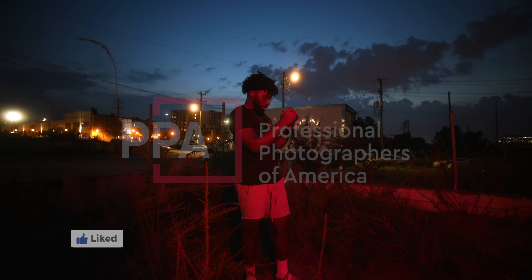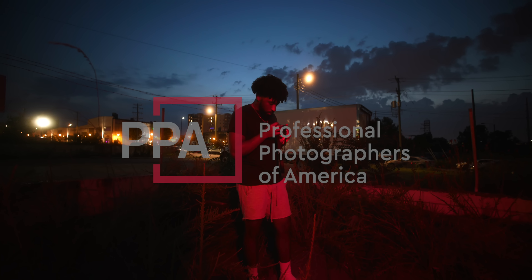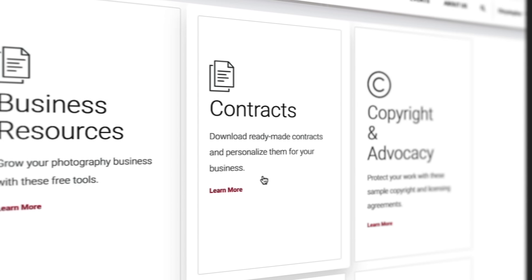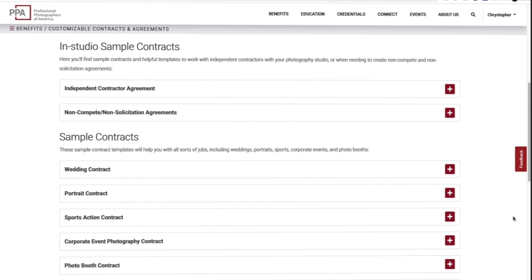If you enjoyed this video, make sure to drop it a like. Make sure you guys check out the Professional Photographers of America — it's an incredible community of photographers and the perks you get are unbeatable. Highly recommend it. Link is down in the description and you'll get a special discount.